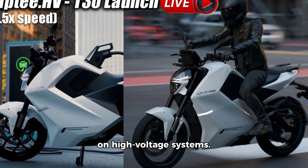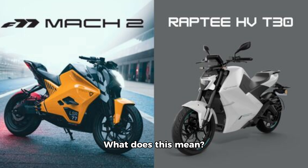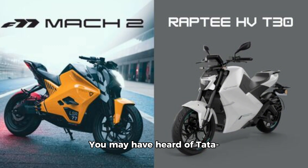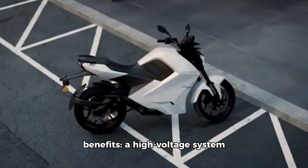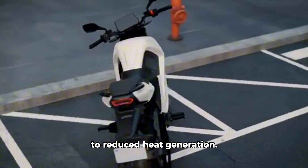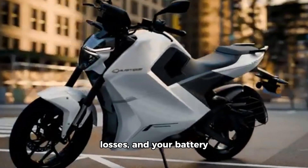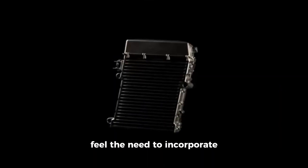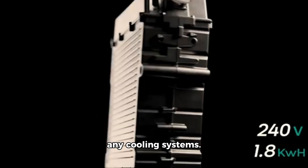This is India's first bike based on a high-voltage system. The bike operates on a 240-volt architecture — whether it's the motor or the battery. The company highlighted several benefits: a high-voltage system results in lower current, leading to reduced heat generation. Less heat means lower losses, and your battery won't degrade easily, extending its lifespan. Because of this, they didn't feel the need to incorporate any cooling systems.